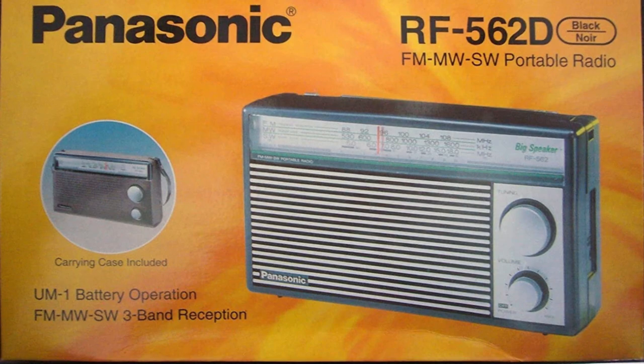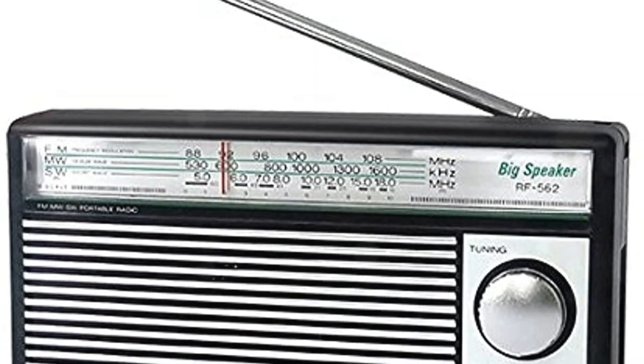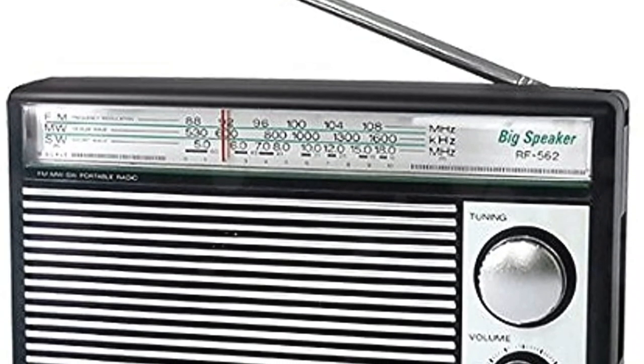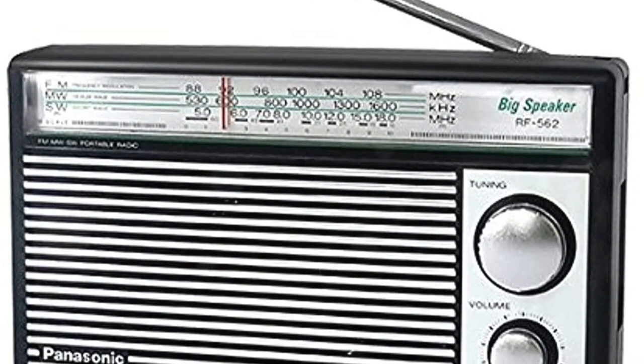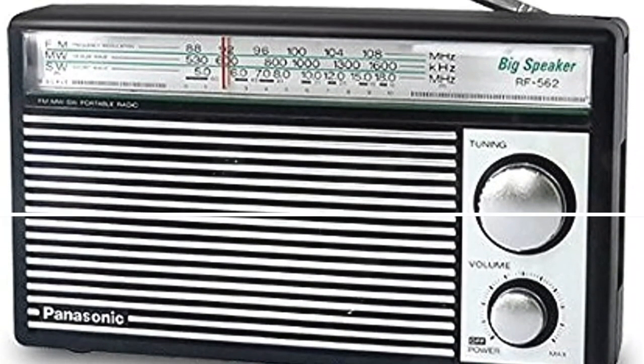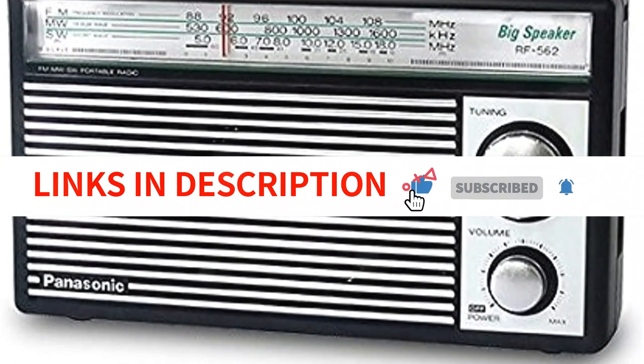It boasts a sizable speaker that generates powerful music without distortion. All tuning must be done manually using the tuning dial — although hard, this is enjoyable. It is designed for those leisurely summer afternoons when you believe that unwinding and rejuvenating yourself only requires a vacation from the modern digital life. It is a true classic that will bring you treasured doses of nostalgia.